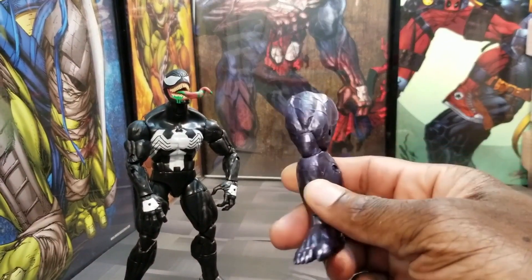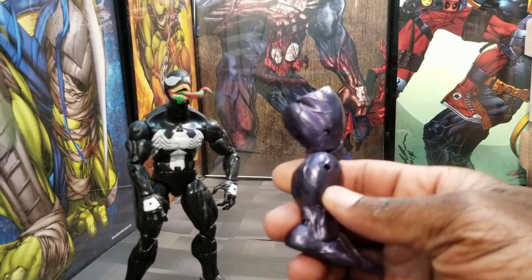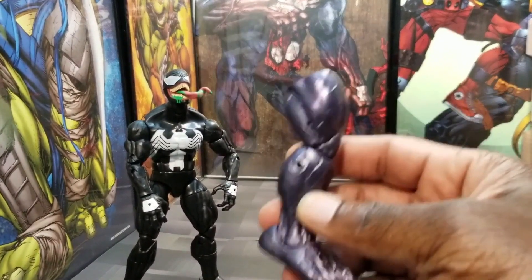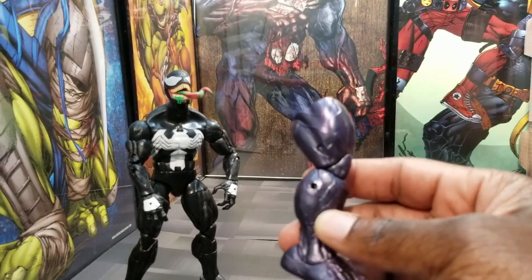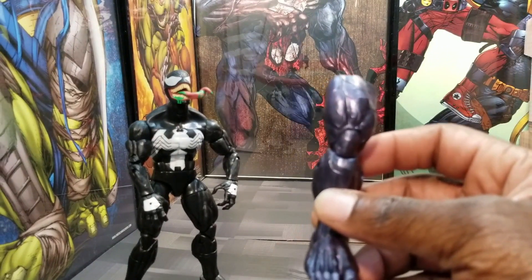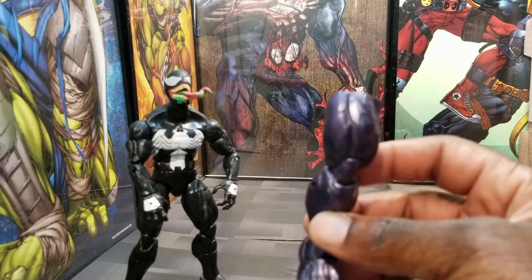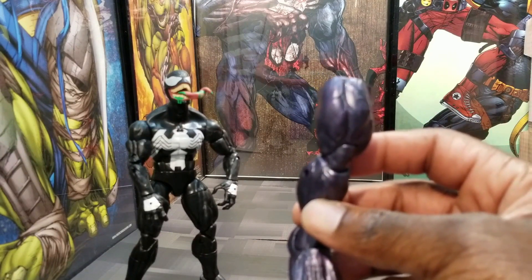At least we get the bath piece for the Monster Venom — this is pretty much all what I'm going to talk about in this review. In order for you to get the Monster Venom and you don't want to buy at a high price on eBay, you probably have to get this figure. Otherwise, stay clear away from this rehash of a figure.